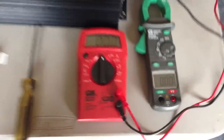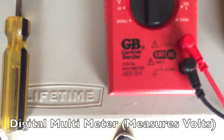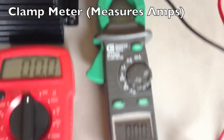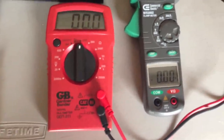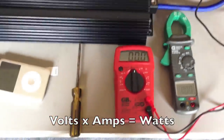What you're going to need is your digital multimeter — this is going to measure your AC voltage. You're going to need your clamp meter — this is going to measure your amperage. In case you didn't know, these two numbers multiplied together, your AC voltage times your amperage, will give you your wattage. Just some simple math.